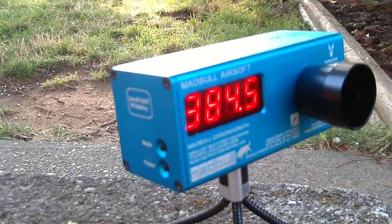It does fluctuate a bit — it went up to 430 feet per second at one point, which is way high; that's gonna hurt when you get shot with that. We are using 0.2 gram BBs, by the way. That's definitely gonna do some damage. Since this is non-blowback it should be a lot more accurate, but you'll have to wait for the accuracy test. Overall I'm pretty impressed — 385 to 430 feet per second, that's pretty good.